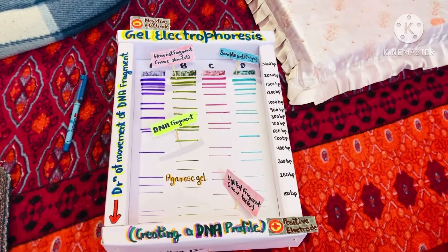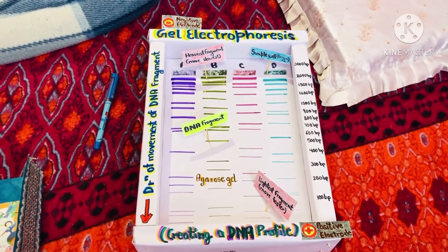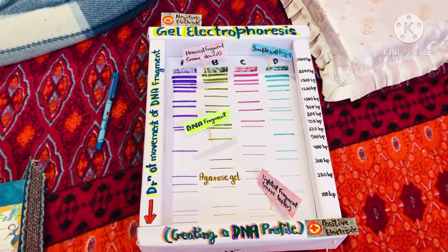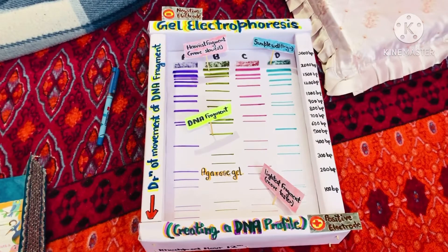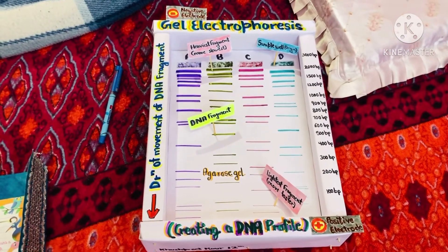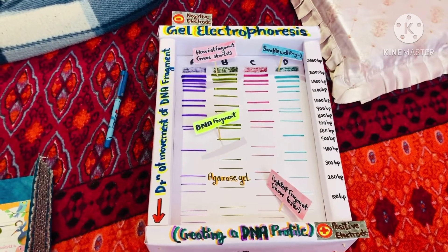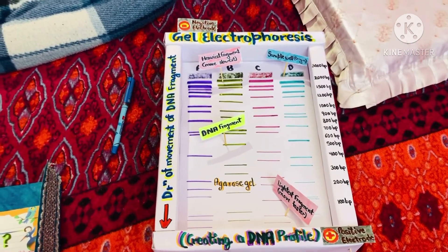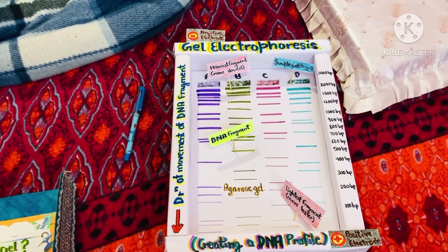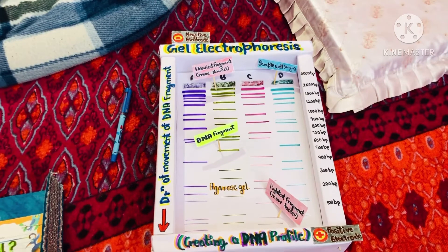At one end, the gel has pocket-like indentations called wells, which are where the DNA samples will be placed. Before the DNA samples are added, the gel must be placed in a gel box. One end of the box is hooked to a positive electrode, while the other end is hooked to a negative electrode.